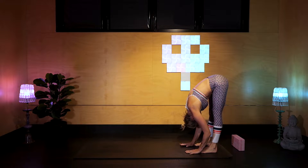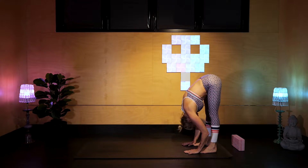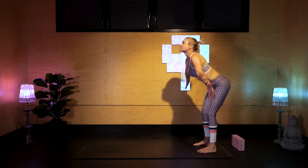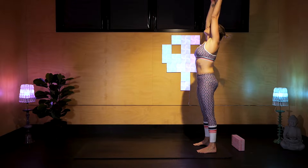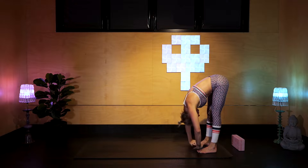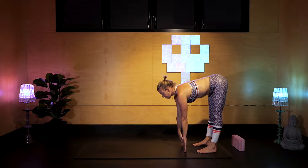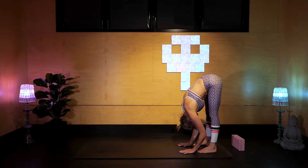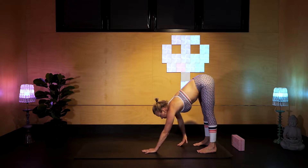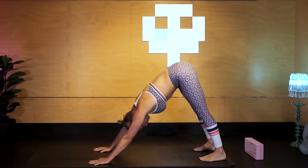Hands walk back to feet. Inhale, rise flat back. Exhale, down. Reverse dive up, reaching again strongly up through the hands. Down you go again. Inhale, flat back. Exhale, down. Walking the hands out to Downward Dog.